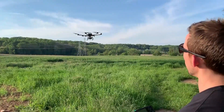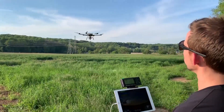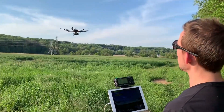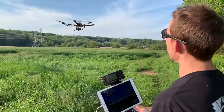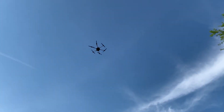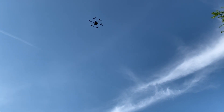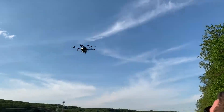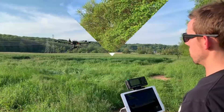Nice crisp yaw. The aircraft bounces back into a hover — looking really good.